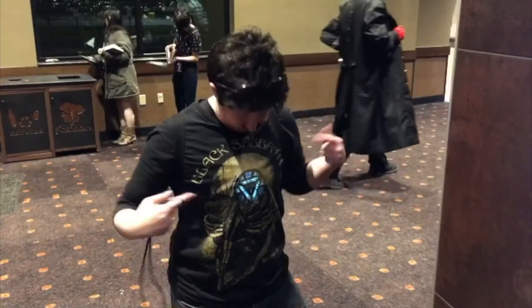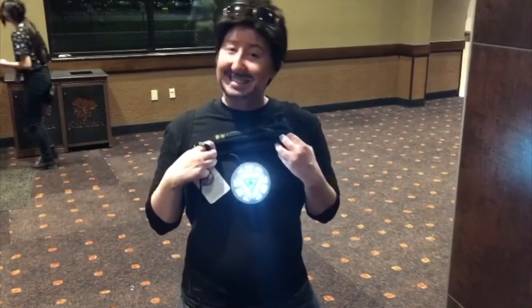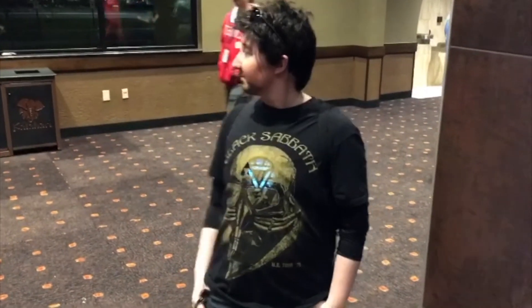Hey guys, CSDL here and today I'm going to give you a quick tutorial on how I made my new updated Tony Stark Arc Reactor. It's fairly inexpensive if you have some of this stuff lying around at home, and I only had to order or buy a couple things, so overall the price wasn't too bad.